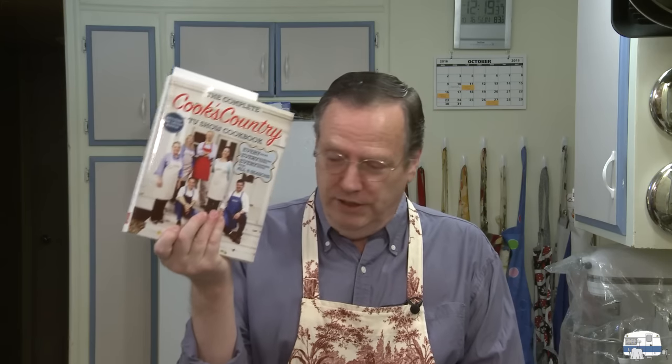I saw a TV show — one of America's Test Kitchen shows — and they did a recipe. It's in their Cook's Country TV show cookbook. I have the recipe here. They did smoked bourbon chicken, and it looked good.